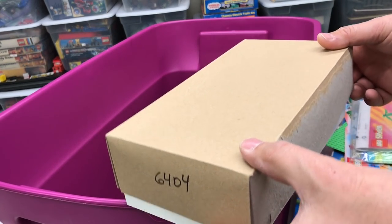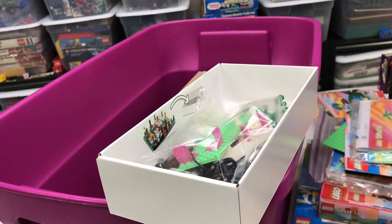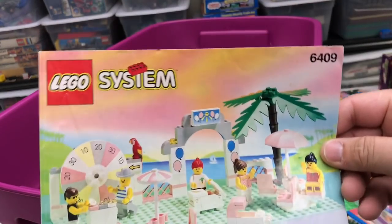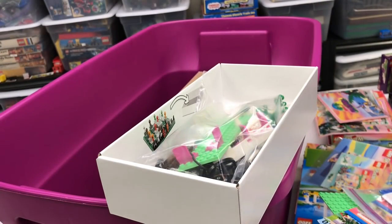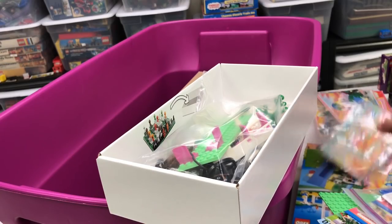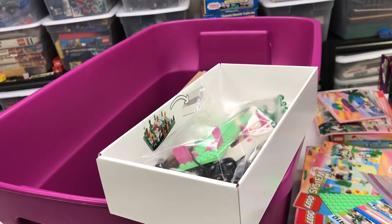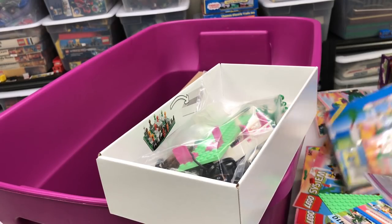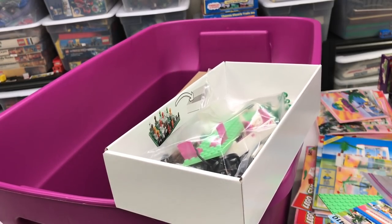Now here's 6404. What is this set? Do I have the instructions somewhere? I can't find the instructions. This is the arcade - oh, that's the wrong one. I'm getting old, I thought I had the instructions. Well, I don't have them. That's disappointing. Maybe they'll show up as we go through this - remember that 6404, I am missing the instructions.